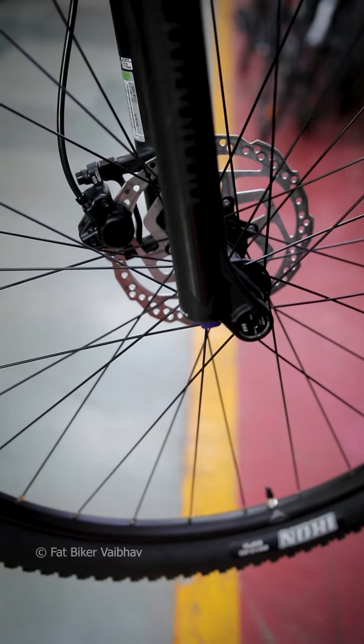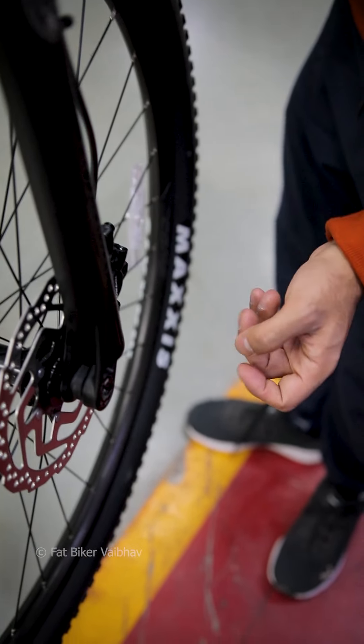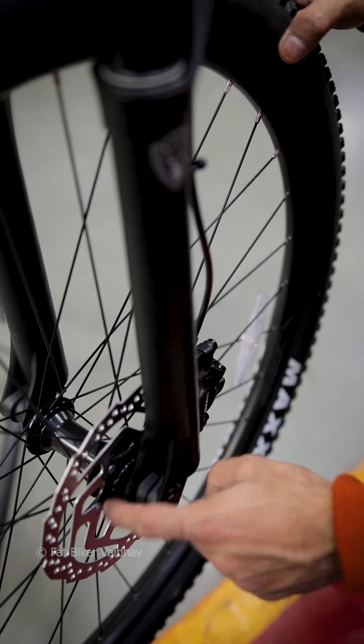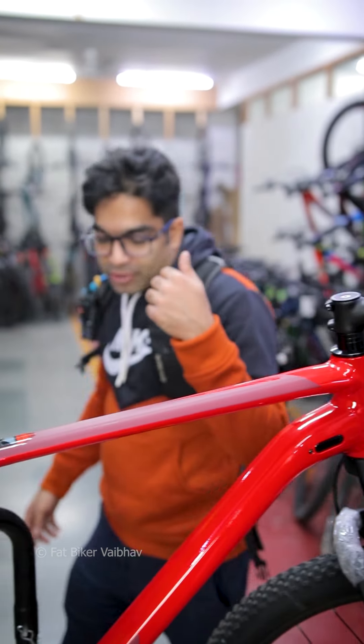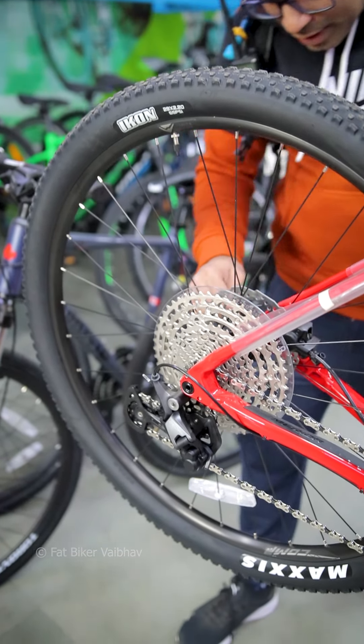You get the suspension with a through axle in the hubs. The hubs are also Shimano. If you see over here, you get the hydraulic disc brakes, and the rotor is on your hub. This is a feature of Shimano, so this is kind of an advanced bicycle.